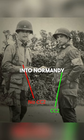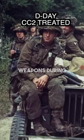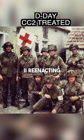Nearly all American troops going into Normandy had their uniforms treated with CC2 in case the Germans used mustard gas or other chemical weapons during that conflict. This is a fantastic detail that's often missed in World War II reenacting.